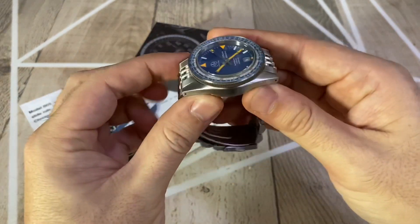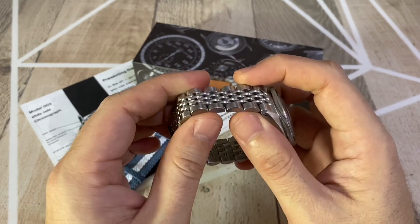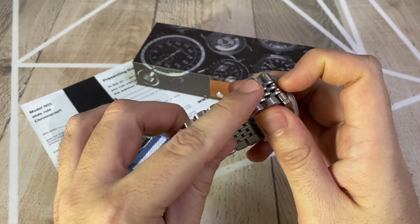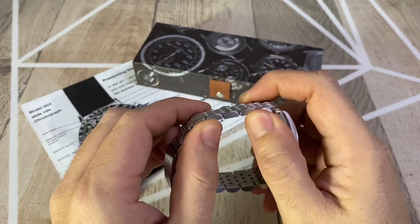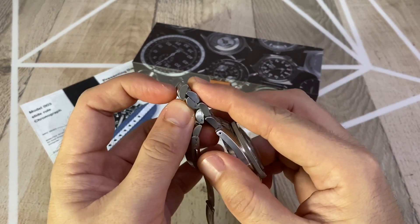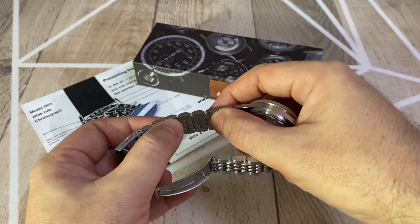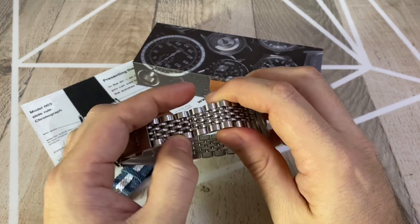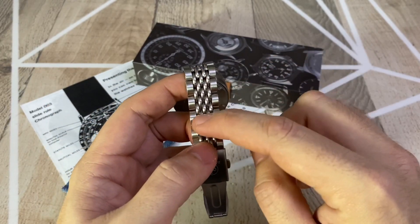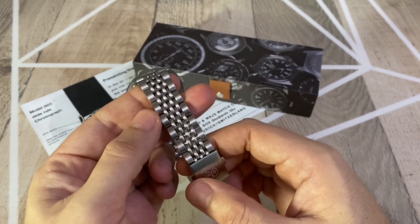Another thing I find quite interesting for you to evaluate is the bracelet. As you can see it's a full-polish beads-of-rice design. It's very comfortable — you can see how it flexes — and it wears perfectly. On the inside it's smooth and doesn't give you any discomfort. I think having the spaces between the links means that if you wanted to dive with the steel bracelet, it's going to be really comfortable.